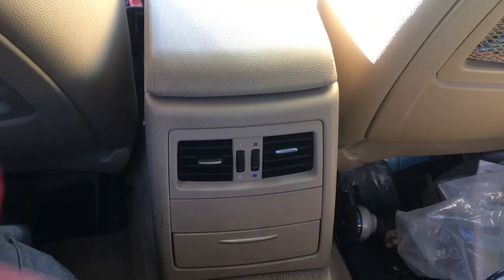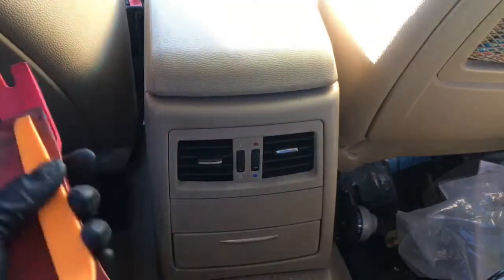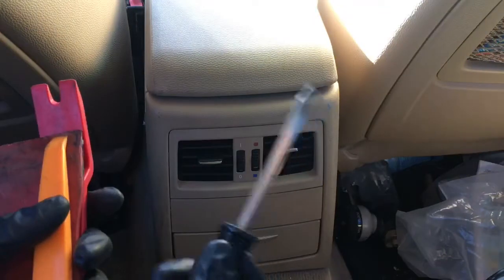So the tools I'm going to use are just plastic trim removal tools and this prying fork.